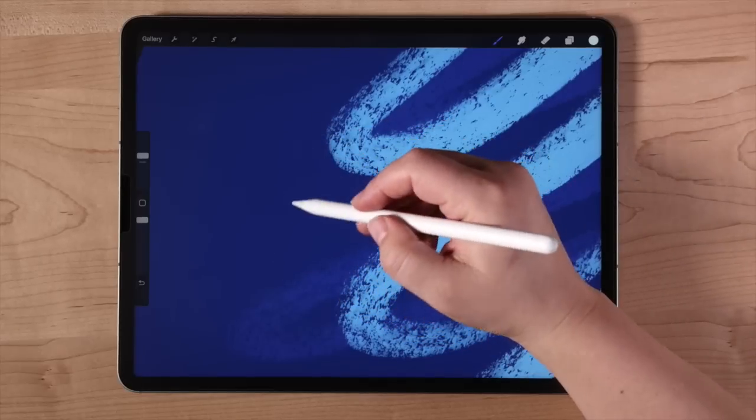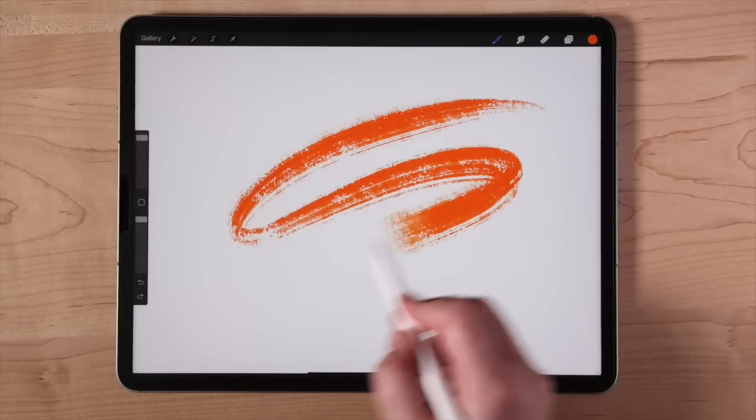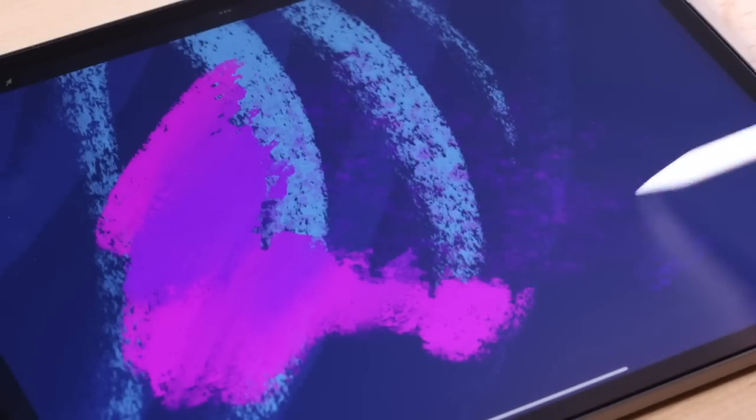Let's get into it. In this update, you'll get to experience brush strokes in a whole new way. Thanks to Hover, you now get a preview of your brush stroke and color before your pencil even touches the screen. When you're using the eraser tool, you can instantly see what you're about to erase. Just hover the tool over your screen and you can see what's going to be erased before you even do it.